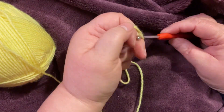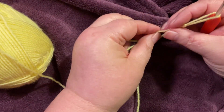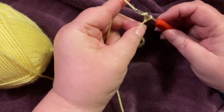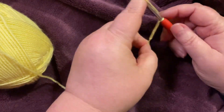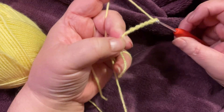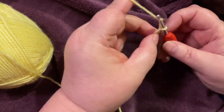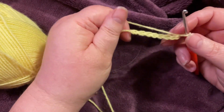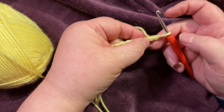To start off, use an appropriate size hook to go with your yarn and we're just going to make a simple chain. Any amount of stitches will work. Something I did want to point out though — with playing with the stitch, I noticed that if you do things too tight it becomes harder later on. We've got two, four, six, eight stitches.